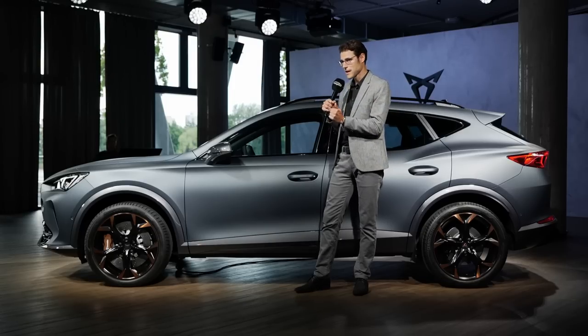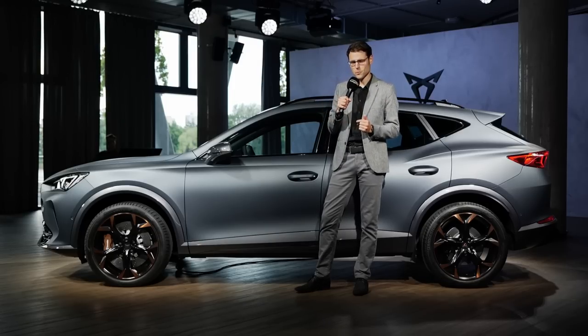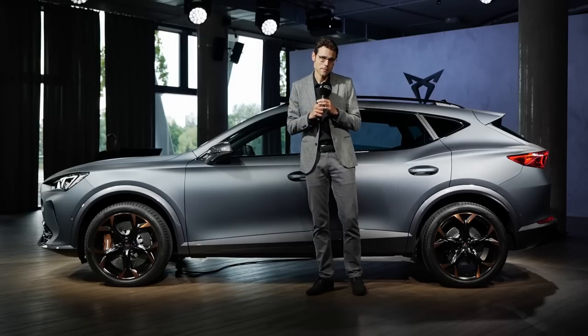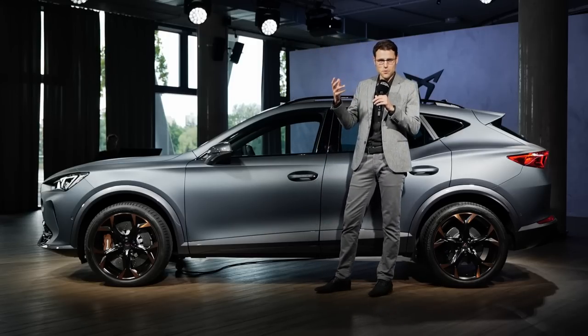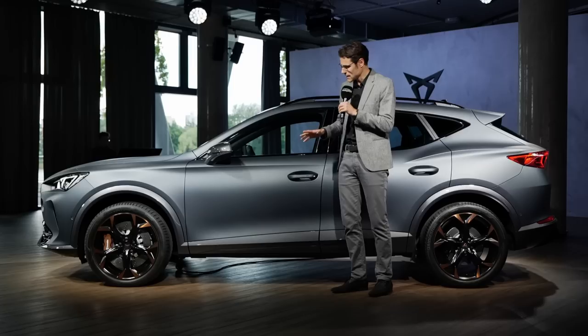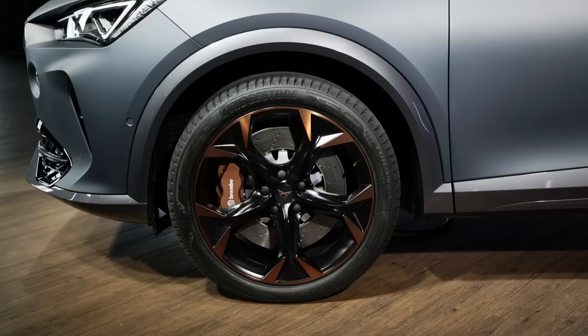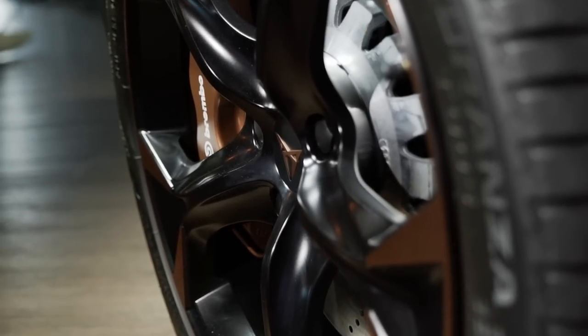But that means it will probably have a lot of leg room in the rear — we'll find out if that's the case. This vehicle is a crossover or SUV coupe. You can see it sits a little bit higher and has some kind of off-road character with these wheel arches, but they're painted in vehicle color. Yet it's sporty — for example, standard 19-inch wheels with 18-inch Brembo brakes.